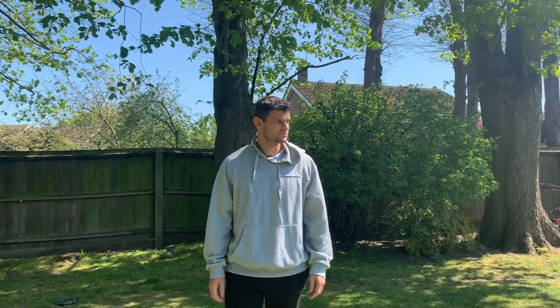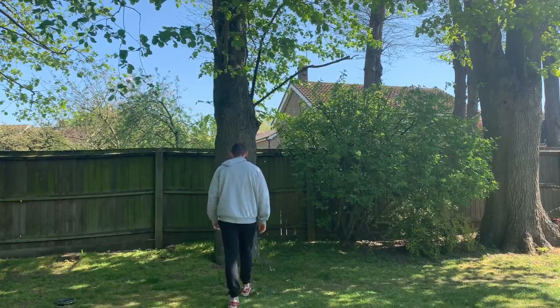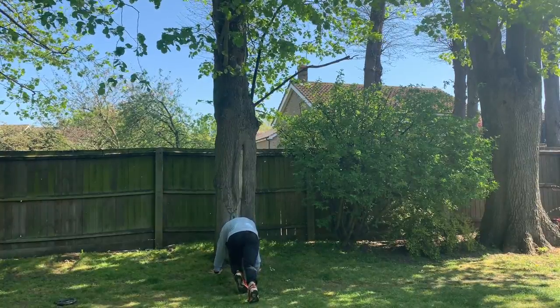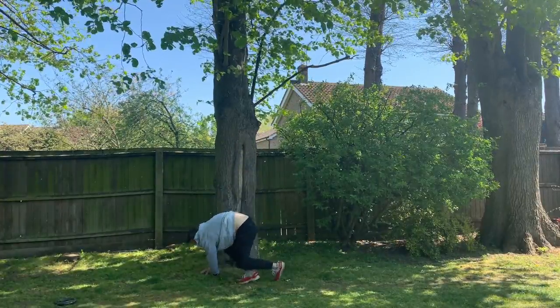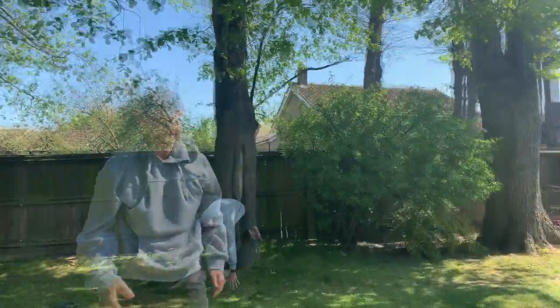I've never actually attempted a handstand push-up before, so I'm going to give them a go now before I jump into the actual workout. This could not have gone any worse if I tried. I thought about deleting this video but I thought I'd just show people that everyone has to start somewhere.